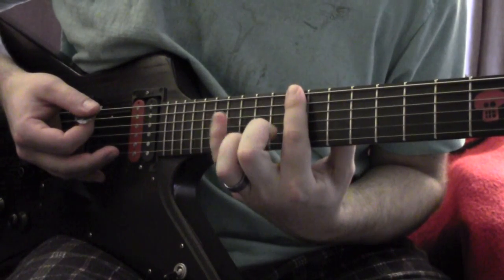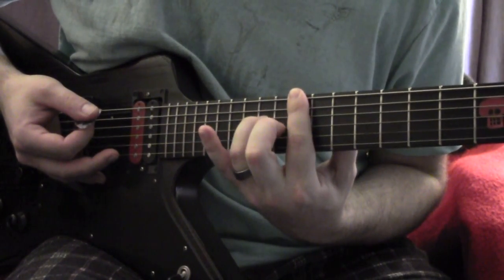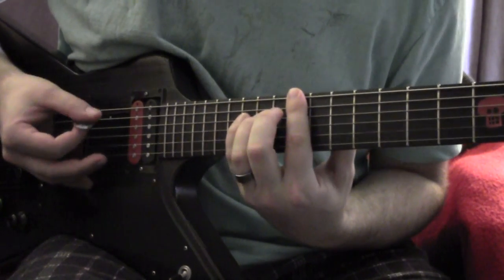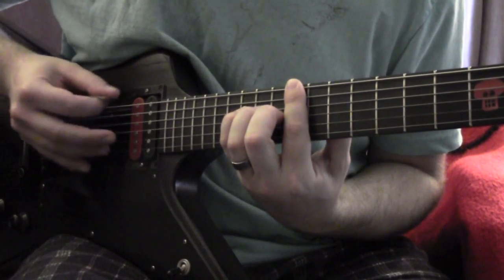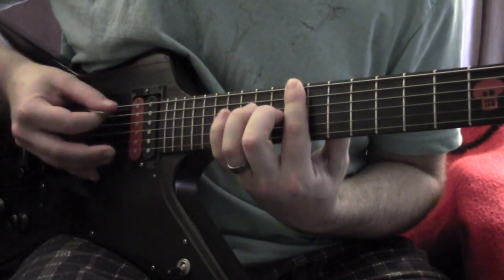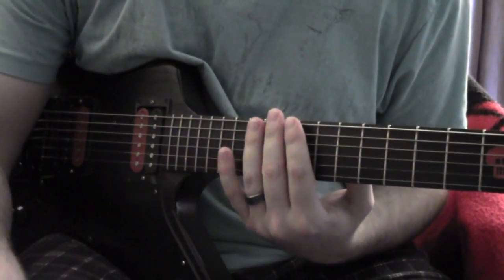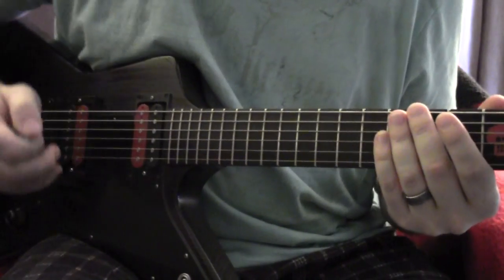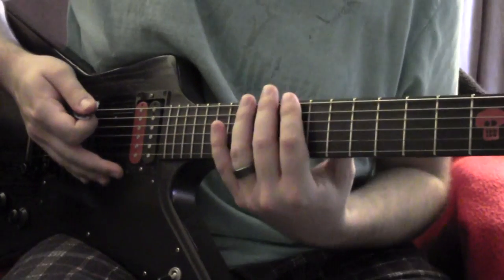I'll play it a little slowly so you can see, but it's basically 15 on the D, 14 on the D, and then open. That's pretty much how all the sections to the intro begin, so we'll stick with that.